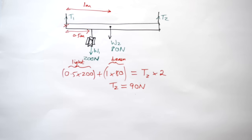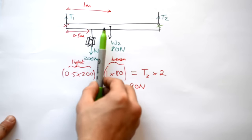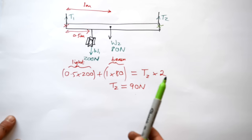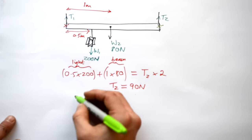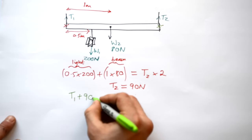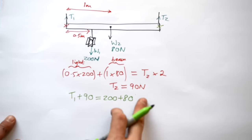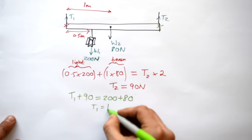To find T1, we could use T2's position as our new pivot. But there's an easier way: the second condition for equilibrium is that all downward forces equal all upward forces — there's no resultant force. So T1 plus 90 equals 200 plus 80, giving us a tension T1 of 190 Newtons. If you've only got one unknown force left, you don't have to take moments — just use the force balance.